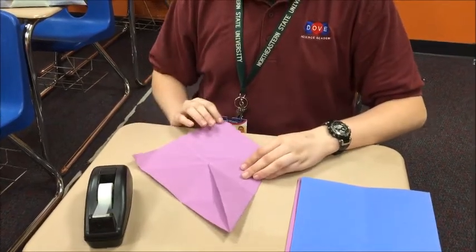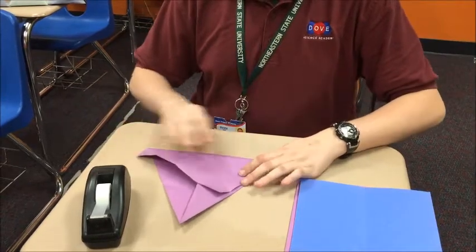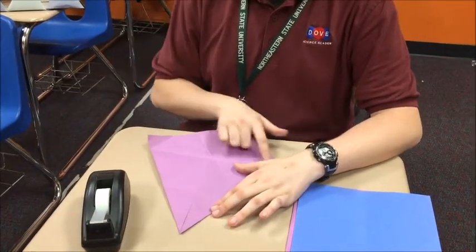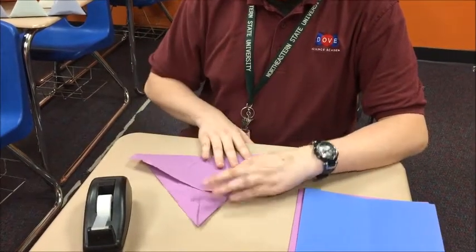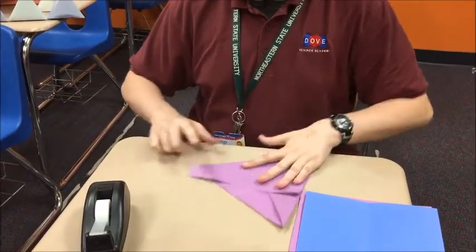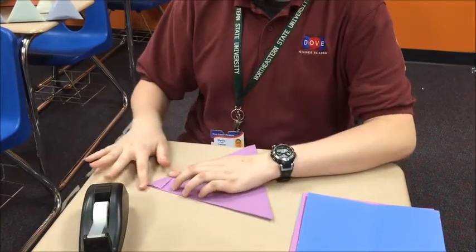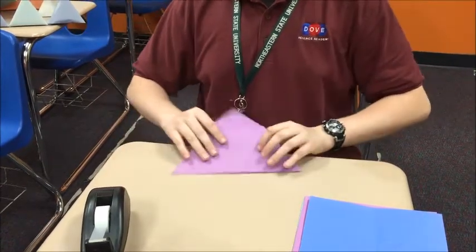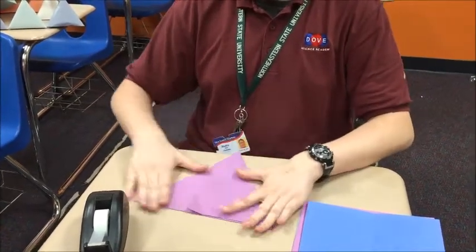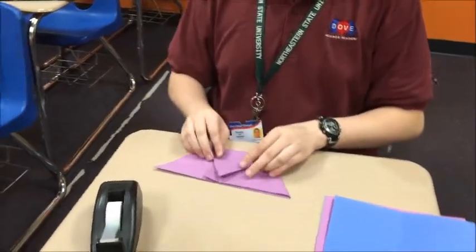We're also going to need to take this corner and fold it to this line to where it's straight. Then we're going to also have this extra corner here, so all we're going to do is just fold it and stick it under. And then you have a triangle right now.